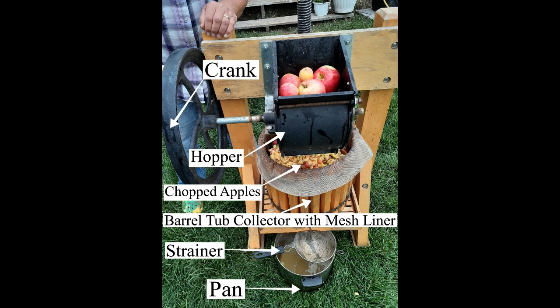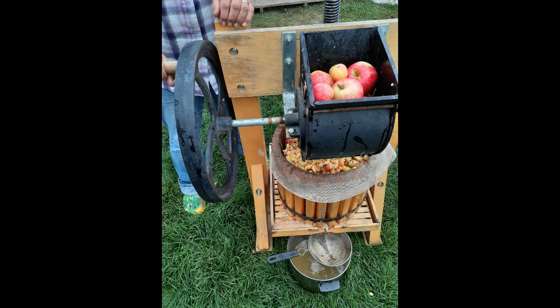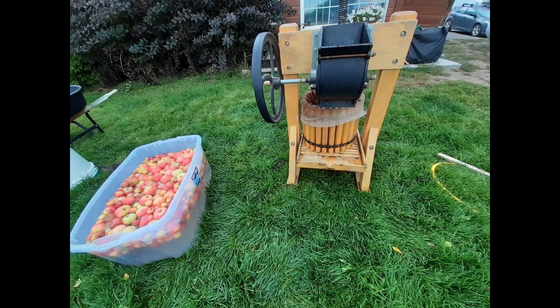Our procedure for harvesting and pressing apples for cider is as follows. We pick three to six five-gallon buckets of ripe apples at a time and process them within two or three days. First, the press is set up with a large container underneath for the cider to drain into, which also has a strainer set on it to filter out any large pieces that may fall in. Then the apples are washed in a bucket of water or a large tub before they are processed in the press. We don't skip this step even if the apples look pretty clean.